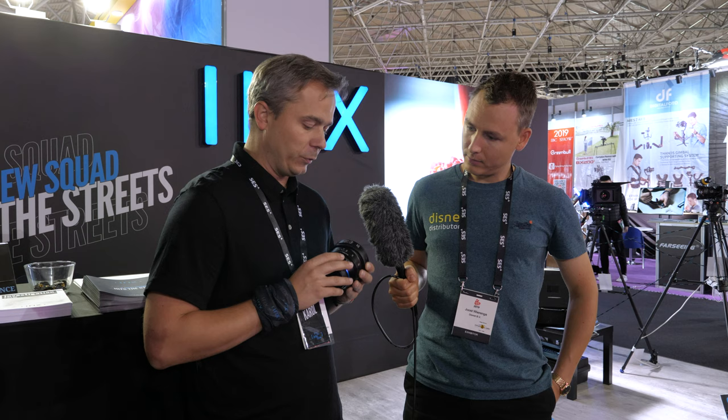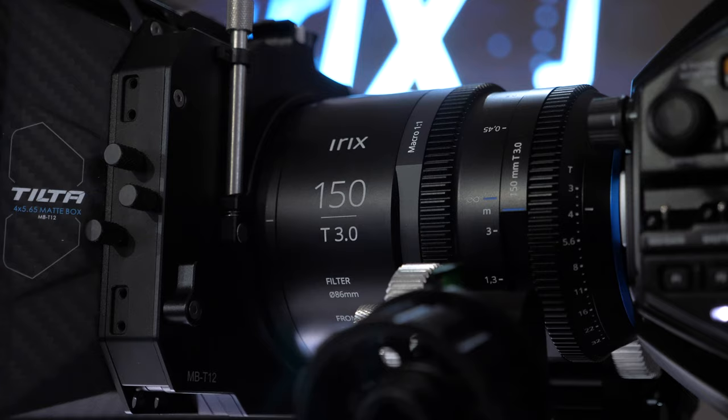Let's get back to the housing. Can you explain a little bit more about the housing? With the photo versions you had the UV reflective paint — is that still here? Yes, the UV reflective paint is still here, so you can use a small UV light to make the scale glow in the dark. But the most important thing for the cine industry is that the lens is equipped with gearing for using follow focus systems.